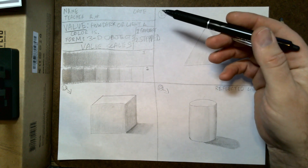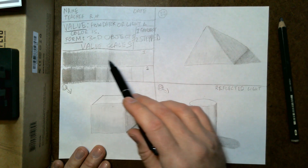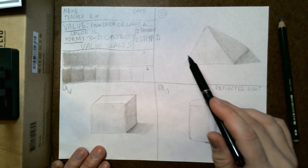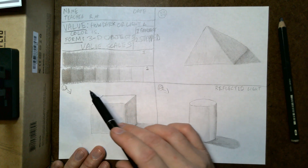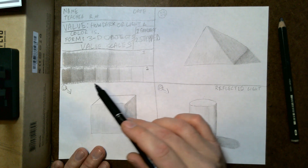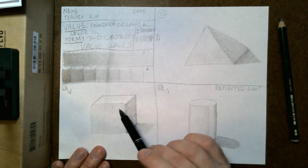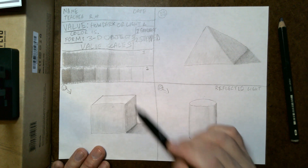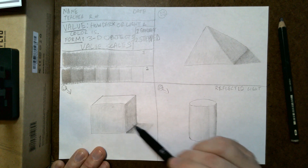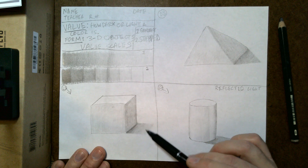We've been working on our value and form unit. We started off with some value scales — the gradient scale, also called a gradual shading scale, where you're going from dark to light very gradually. Then the stepped one is where each step is a different value. Then we did the cube: we started with a square, added diagonal lines to make it look 3D, filled in the back with parallel lines, and did the shading making one side darker than the other so the light source looks like it's coming from that side.